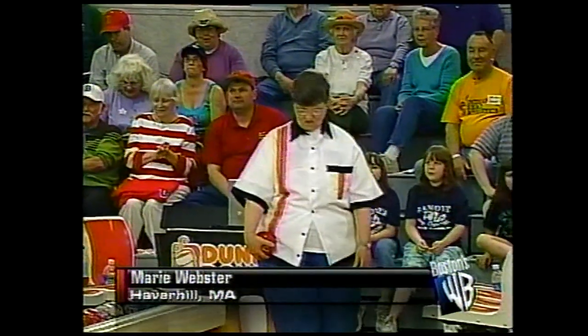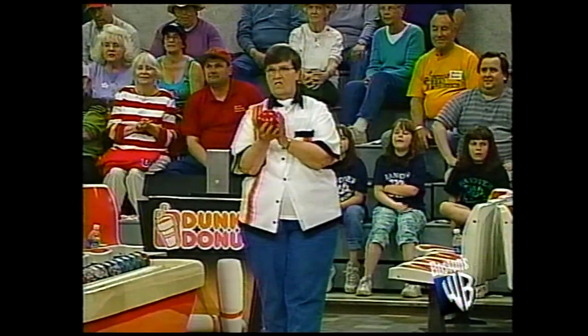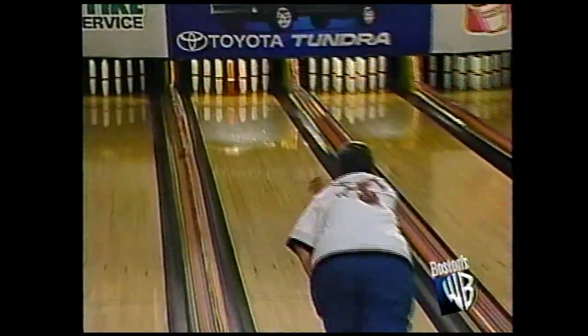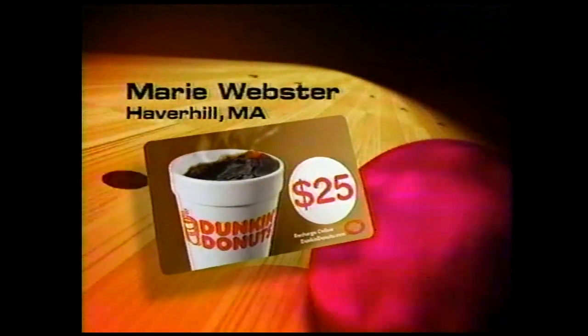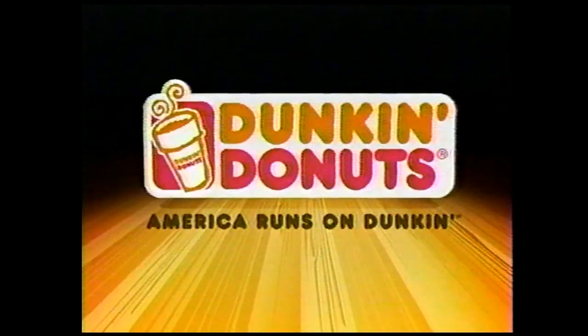Take it away. Now Marie rolls a strike. She'll be entered for a chance for a trip or two anywhere in the continental U.S. If she knocks down the special Duncan camel pin, she has a shot at a $100 Duncan gift card. And let's see how she does. Oh, so close. But Marie doesn't go home empty-handed — she wins a $25 Duncan gift card. Thanks for playing the Duncan Challenge.